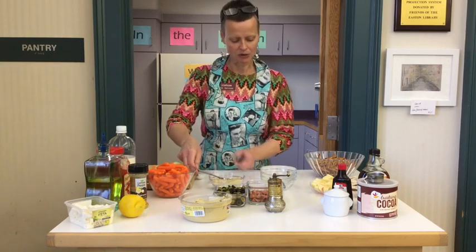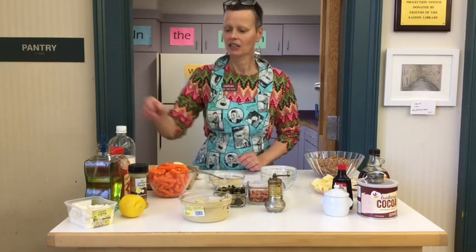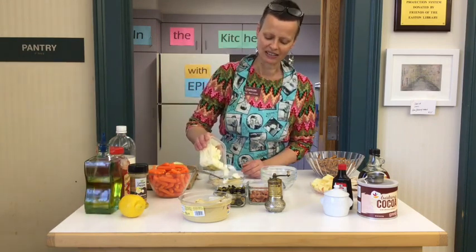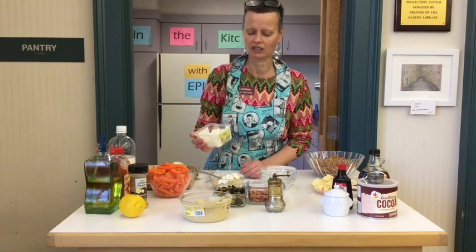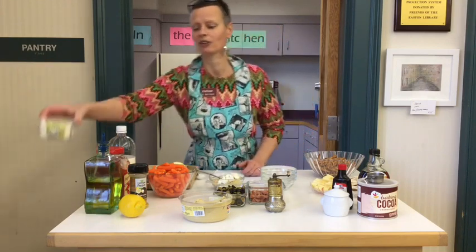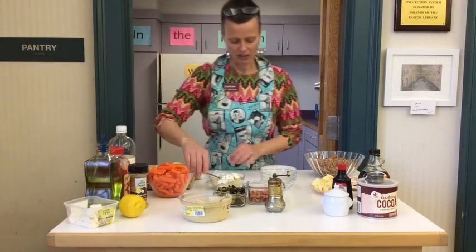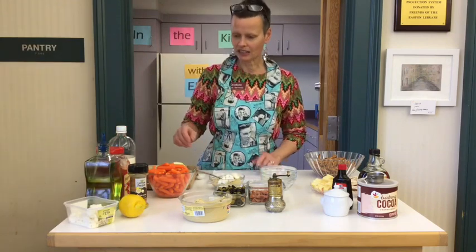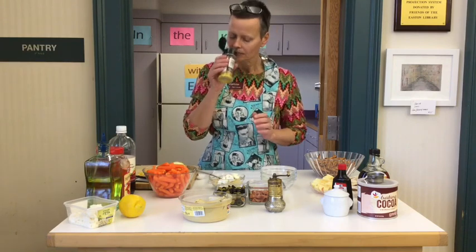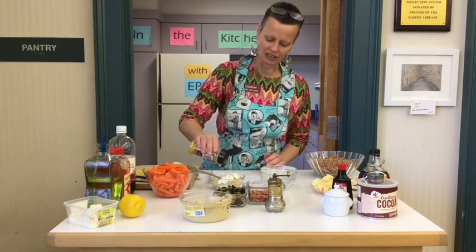To that I am going to add some crumbled feta cheese. The lovely thing about this is if you don't like feta cheese, you could put in blue cheese, you could put in parmesan cheese, or you could skip it altogether. And the next thing I'm going to put in is some lemon pepper. That smells nice — super lemony, but with a little kick.